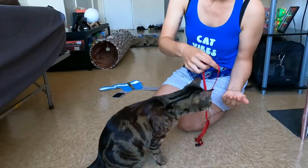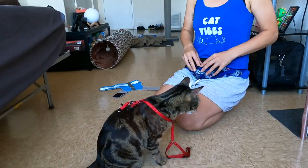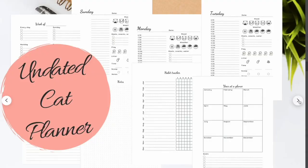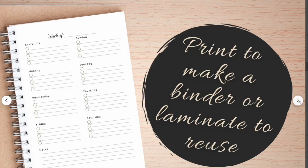Don't feel like you have to do all of these steps in one day. You want to do gradual and slow training, so stick to around five minutes a day and you can just focus on one task each day.